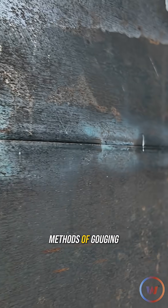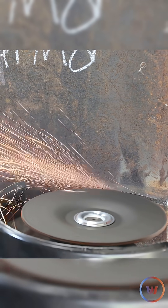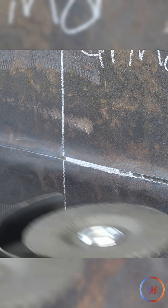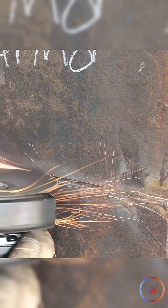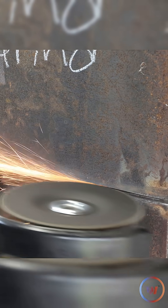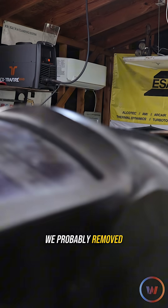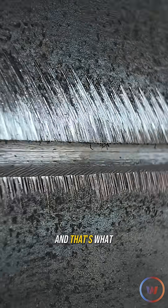We're going to use our three methods of gouging today, which is going to be first our angle grinder. We probably removed at least a quarter of an inch of depth — I remember putting a pretty heavy land on there. Maybe not quite that heavy, but we got past that line all the way across, and that's what you're trying to do.